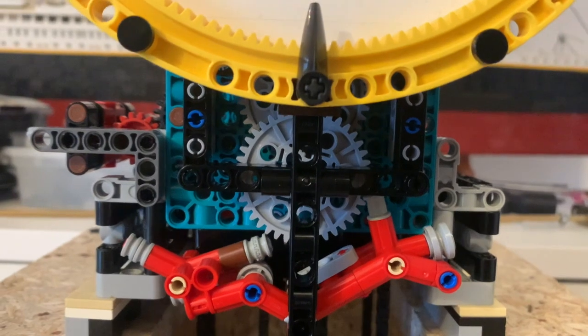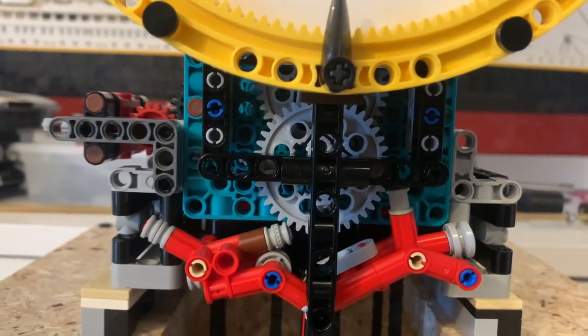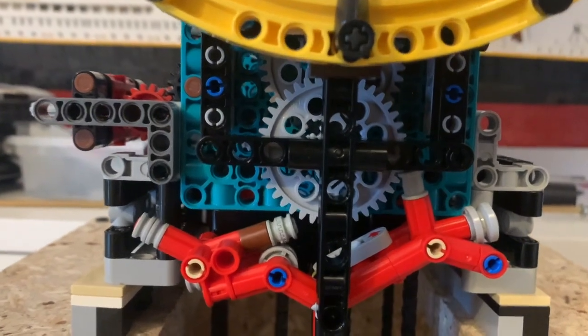This particular clock works at 80 beats per minute. Today I've rebuilt my escapement just because I wanted it to sound a little bit better. So let's listen.